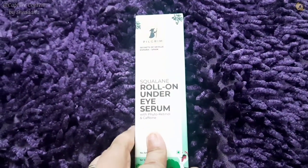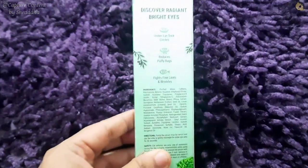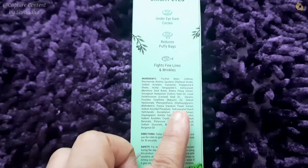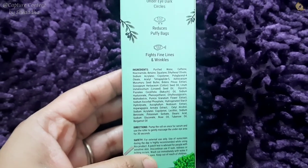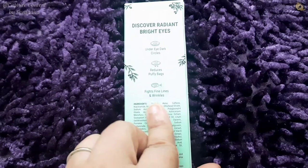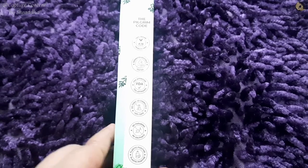My most favorite product is the Roll-On Under Eye Serum. Last but not least, this is my favorite — the Roll-On Under Eye Serum. Today, disturbed sleep cycles mean dark circles are common for everyone. It is clearly mentioned that it is for under-eye dark circles and reducing puffy bags. It is 100% vegan and dermatologically tested, FDA approved, with no Toxic 20 chemicals, no parabens, no sulfate, and is plastic positive.